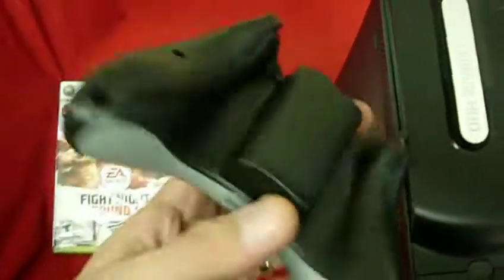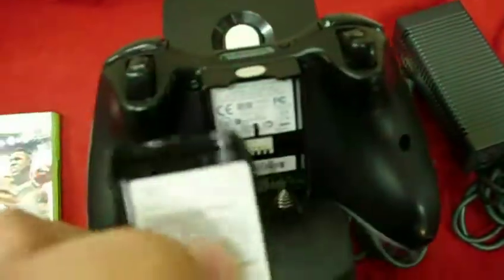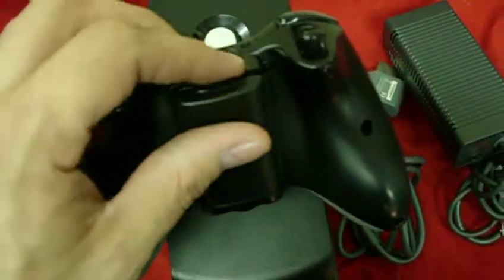It comes with the controller. The controller is in good shape, a few conditions. It has the pack that accepts the batteries, so there's no reason to have that cord — just two AA batteries and it will last for quite some time.